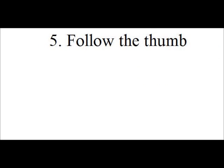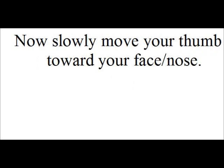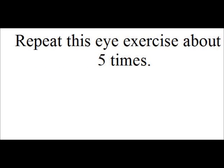Exercise 5: Follow the thumb. Hold your arm out in front of you and hold your thumb up. Now slowly move your thumb towards your face or nose. Keep your eyes on the thumb until you can no longer focus on it. Repeat this eye exercise about 5 times.